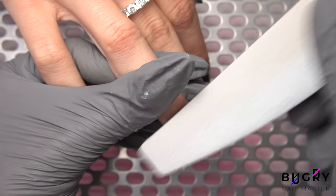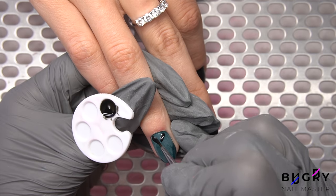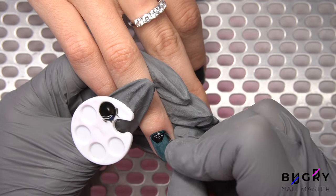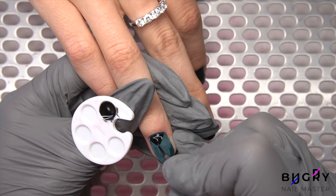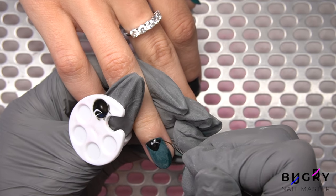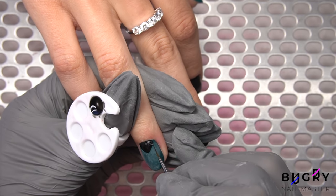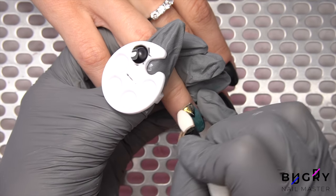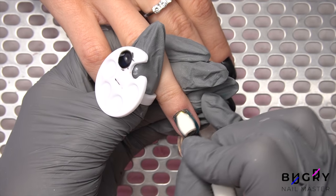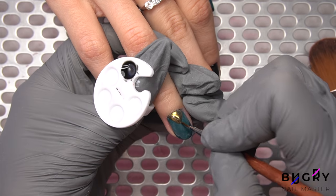Over the buffed-up color, I am drawing our design in a black gel paint mixed with a non-wipe top coat. I'm doing this in a non-wipe top coat because today we are using crown powder. I've let that cure underneath the lamp and now I'm going over this in a beautiful gold chrome powder. It looks amazing against the green, but the most interesting part is still ahead.